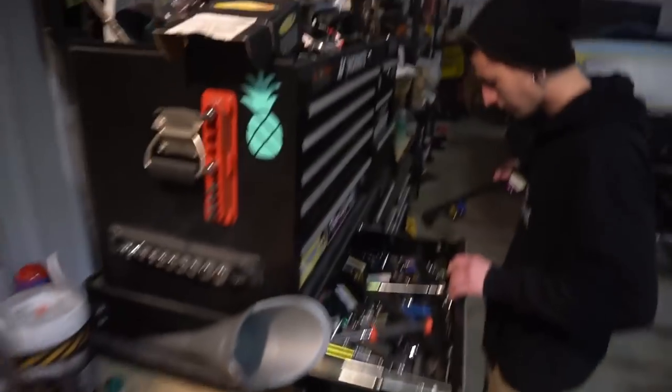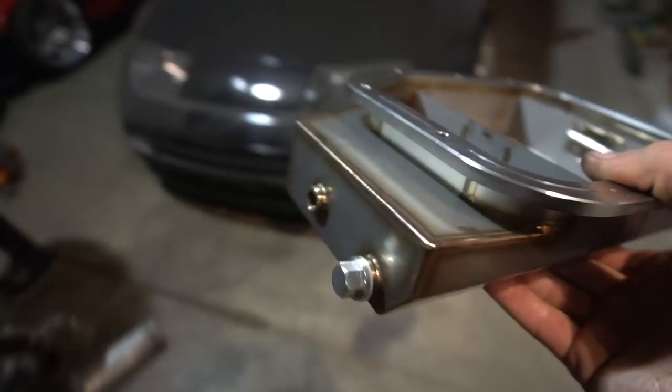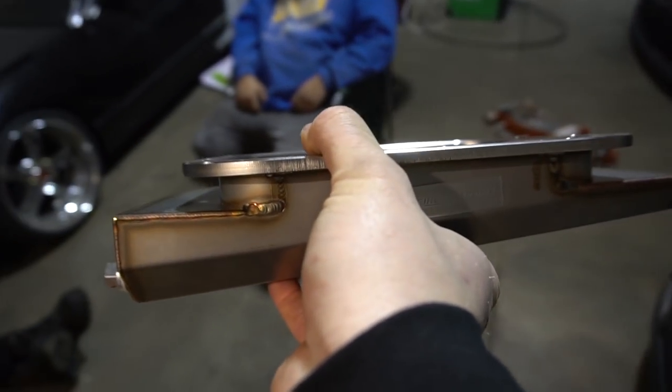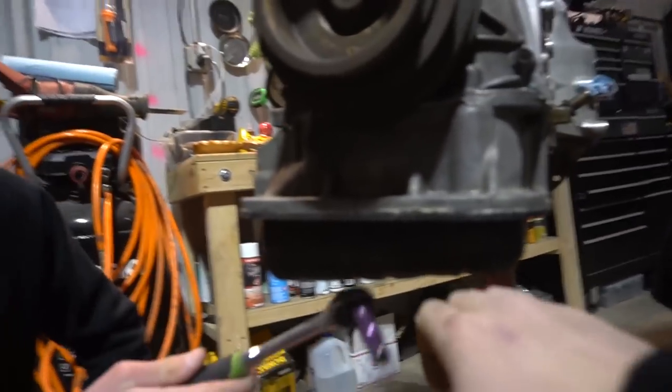While the steering shaft is drying, we're gonna install the new oil pan real quick. Obviously this is the new one — you can see there's a higher capacity to it. The old one is just this little pan right here — just stamped steel.